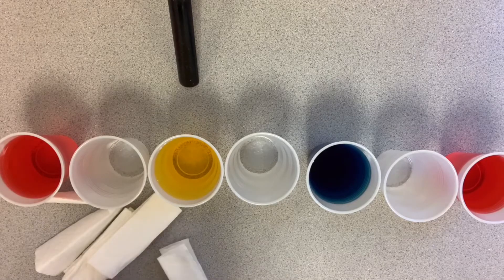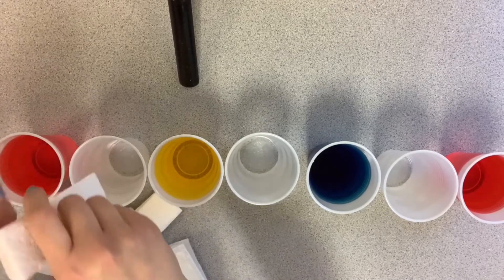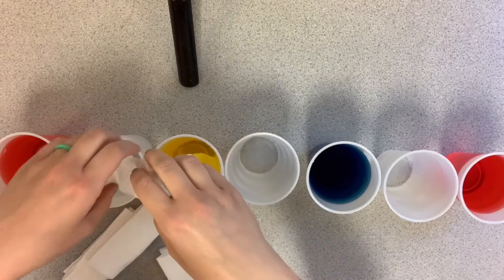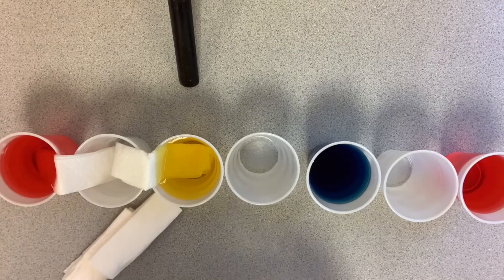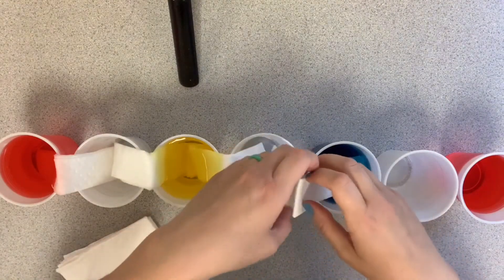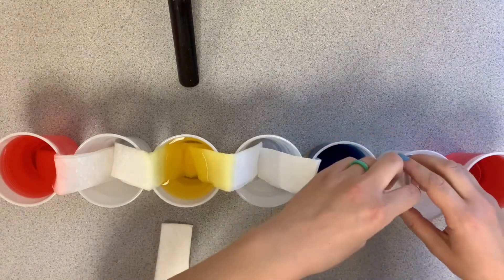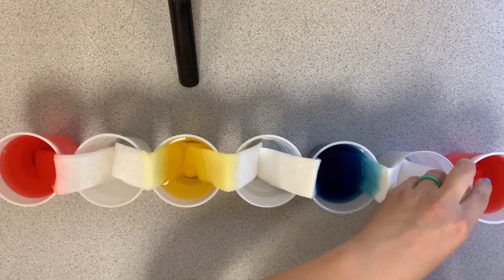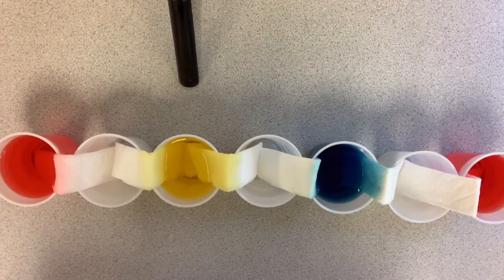Now I'm going to start adding my paper towels. I'm going to stick them in and make sure they are nestled together between each cup. See, it's already starting to move up the paper towel — do you see that? Now they're all touching each other, so now we wait.